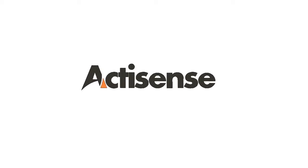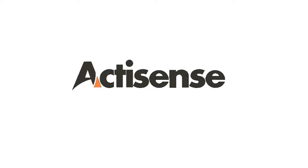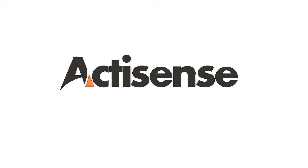Hi, Danny Fasher here from Active Research with Video 6 in the A2K Cable and Connector range from ActiSense. Today we're looking at the A2K Micro Terminators.